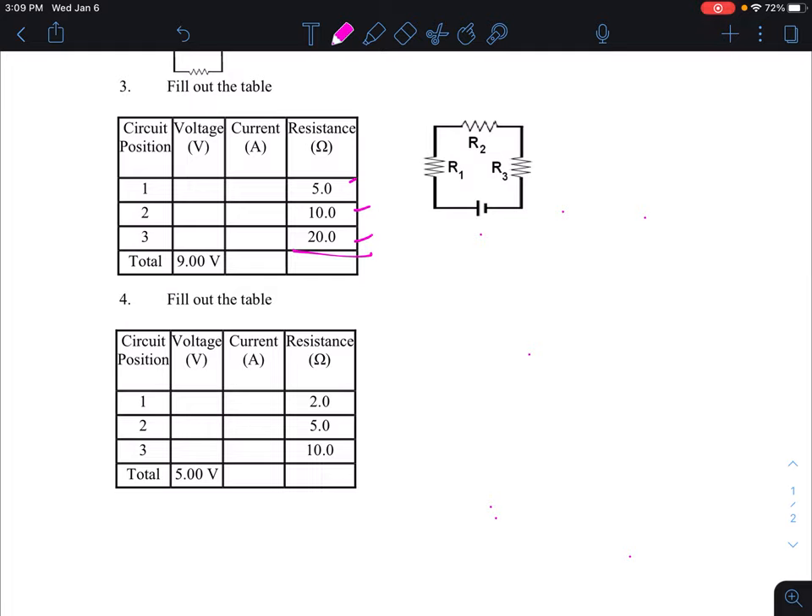Since we know the individual resistances — 5, 10, and 20 ohms — we can calculate the total resistance. Resistance adds up, so: 5 plus 10 plus 20. Five plus ten is 15, plus 20 is 35 ohms. The total resistance of 35 ohms goes in that cell of the table.